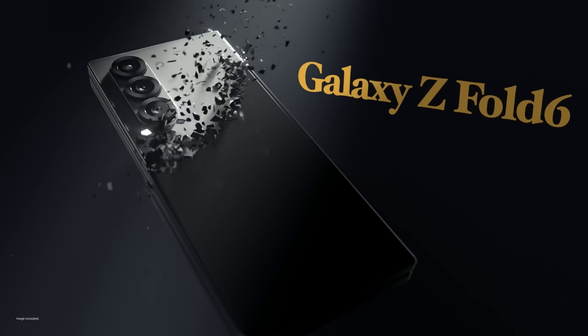Noted leaker Ice Universe has provided new insights into the design of the Galaxy S25 Ultra. According to details published on X, the upcoming model will feature a redesigned internal frame with an asymmetrical structure. The front of the phone will be more angular, while the rear edges will have additional chamfering, resulting in a more curved and comfortable grip. This design could allow Samsung to maximize the screen size with smaller bezels, offering a larger display area.